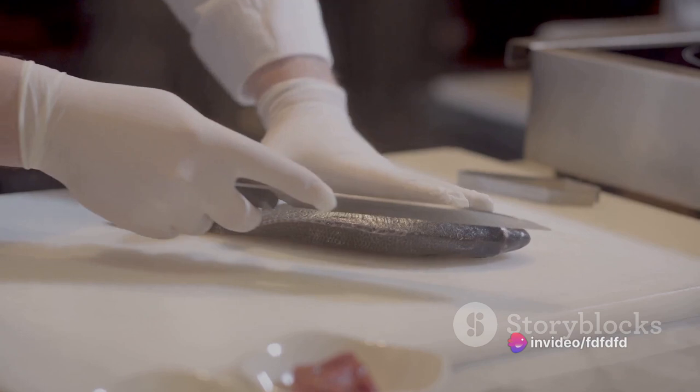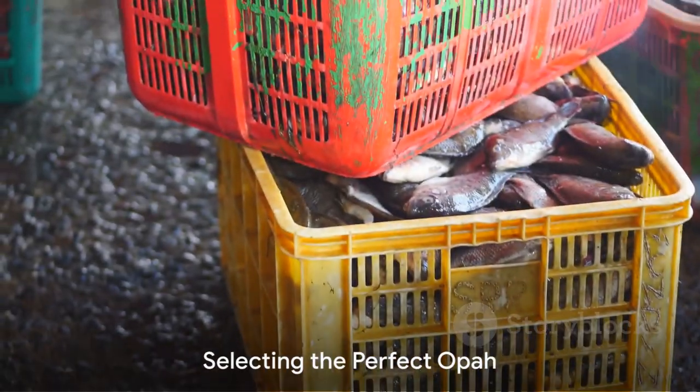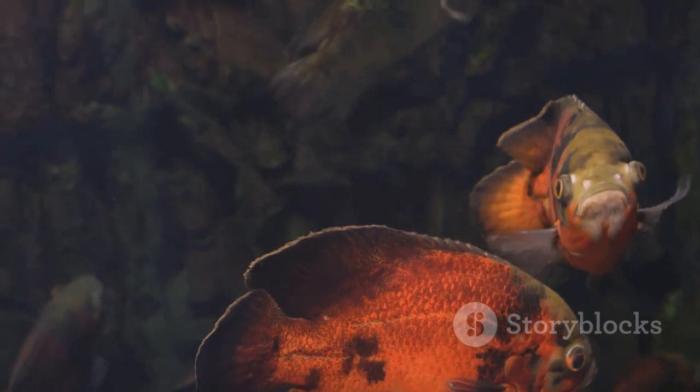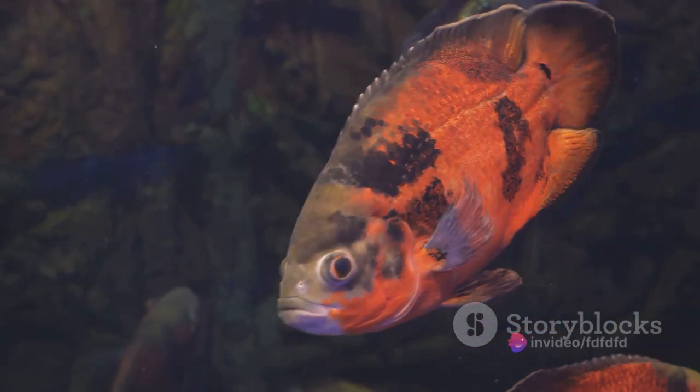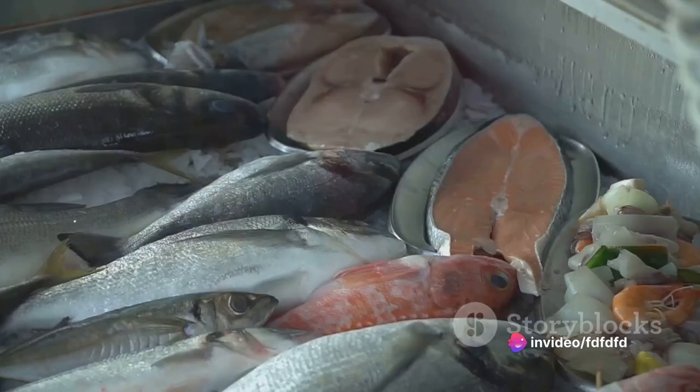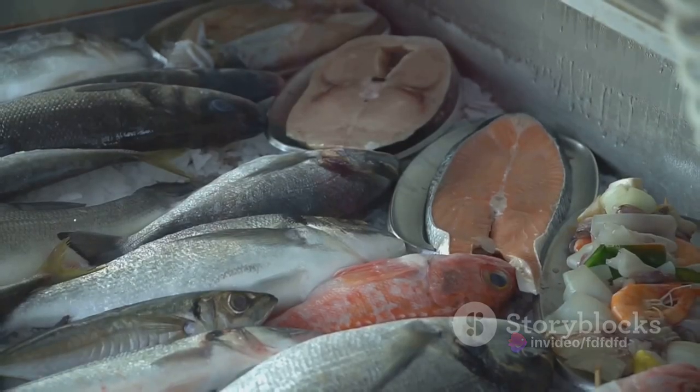But how does one go about preparing a dish of this fantastic fish? The first step is all about selection. When choosing your opah, look for a vibrant pink or orange flesh that's free of any discolouration. Make sure the fish has a fresh, clean smell. If it smells overly fishy, it's probably not fresh.